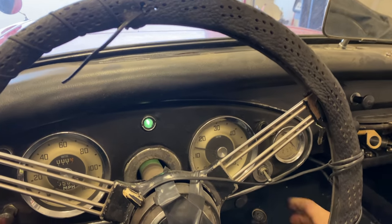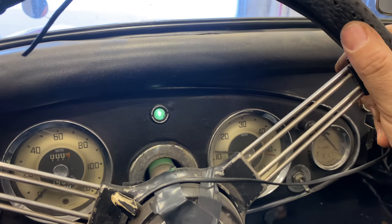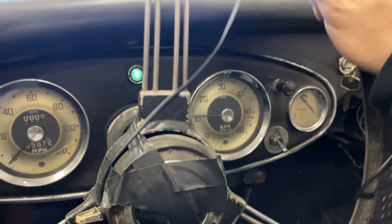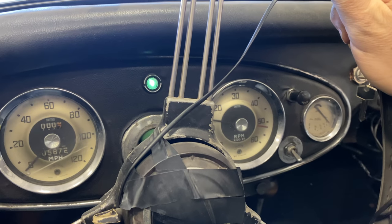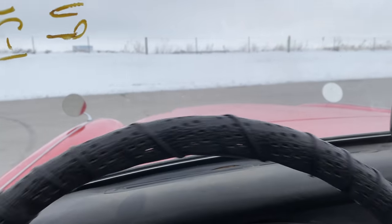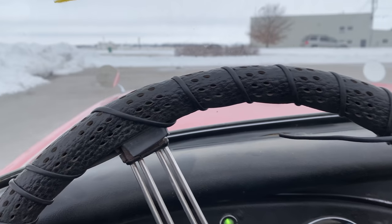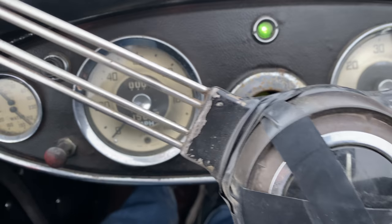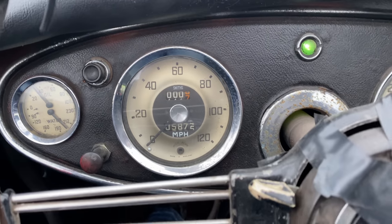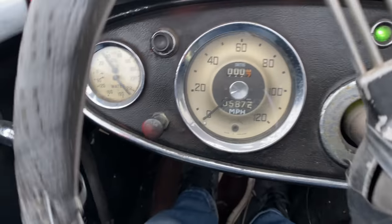For the first time now, let's see if it moves under its own power. I'll put it into first gear. Clutch works. Brakes do work — feel a little soft, but I think the drums just need to be pushed out a little bit. Here we go. You can see I have snow on the ground right now. The transmission's a little noisy. Looks like the speedometer does not work. But we're warmed up.